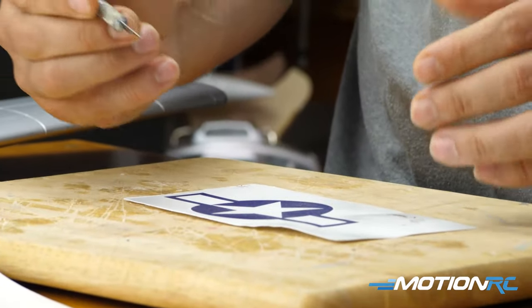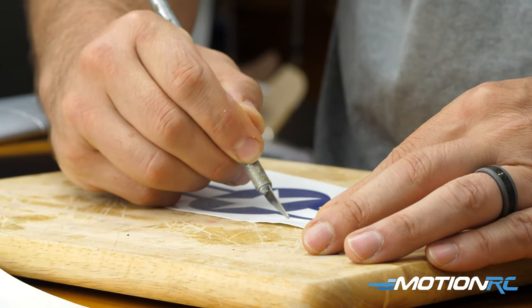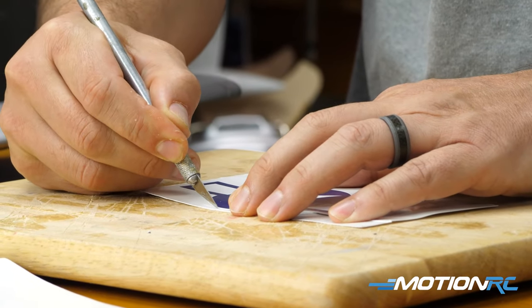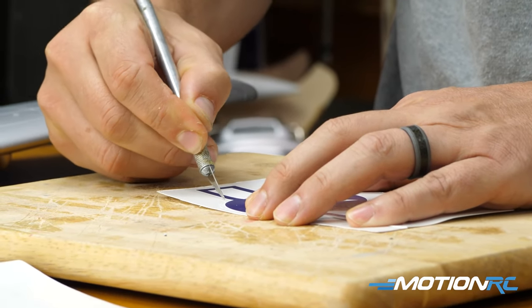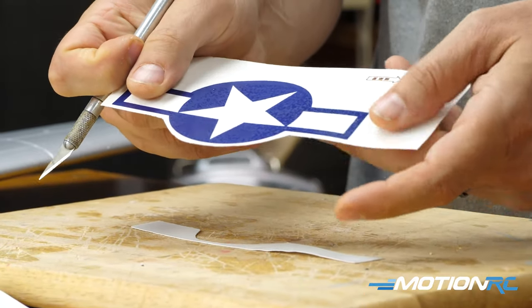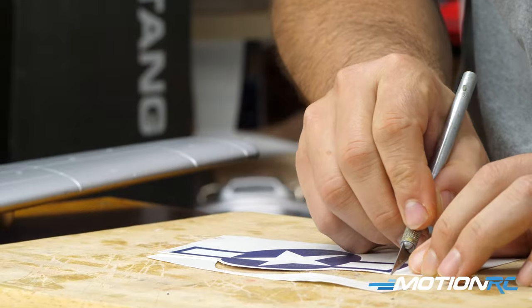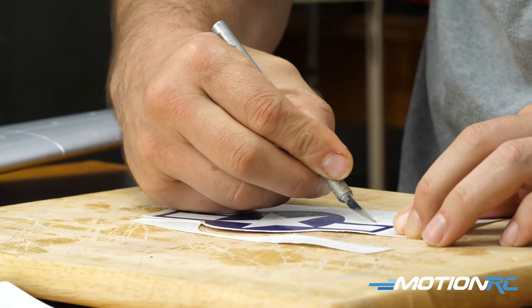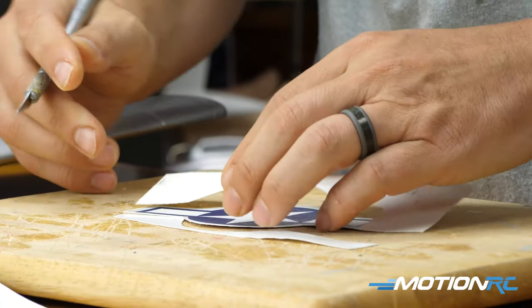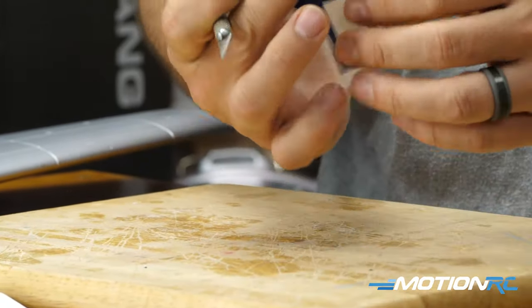You can see in the light where the decal ends with the paper. Just cut around it — it doesn't have to be perfect, just close enough. The idea with waterslide is that once water is applied, the sticker will slide off the paper. You want to get it as close as possible, so make an outline cut around it and get rid of the excess — just don't cut your decal.